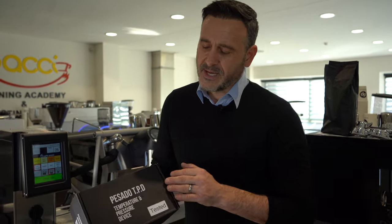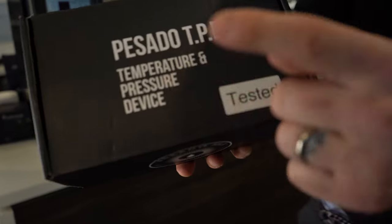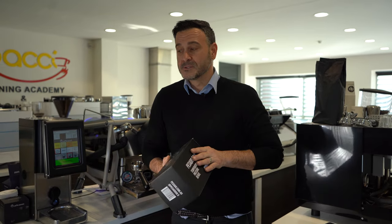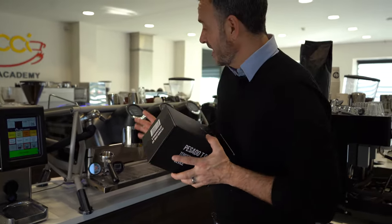Hello coffee lovers, Damien here at the Pachi head office doing another preview review of a product. Today I have a Posado temperature pressure device, which will tell you the bar pressure but also give you an accurate reading of the temperature at the group head. There is no better machine to test this on than what I have here.